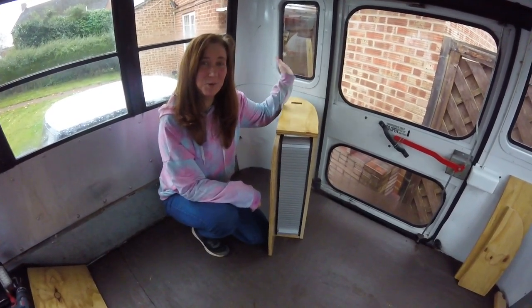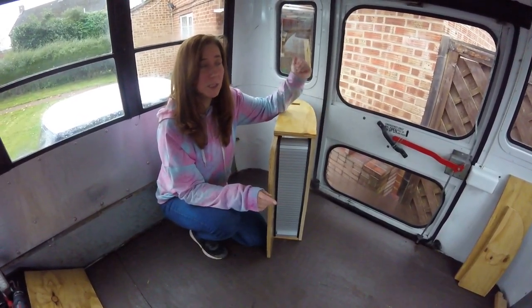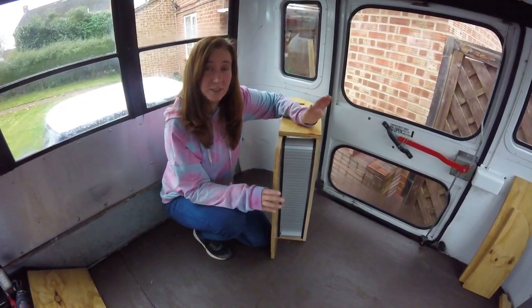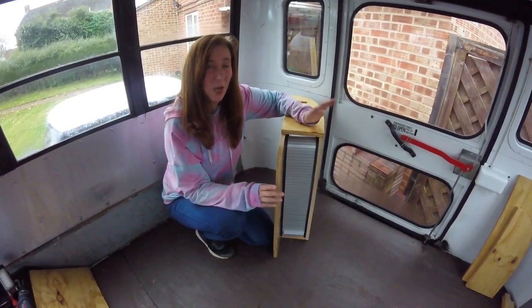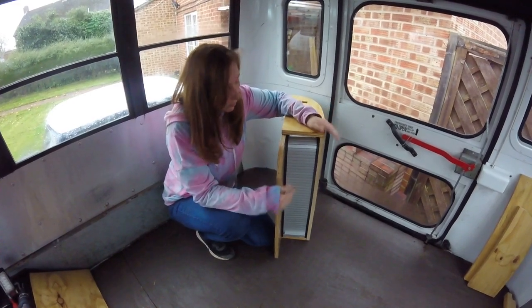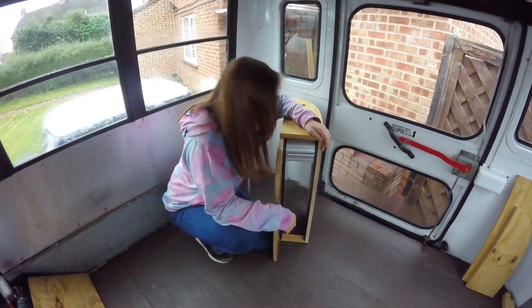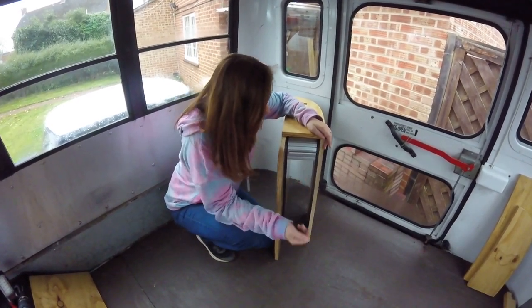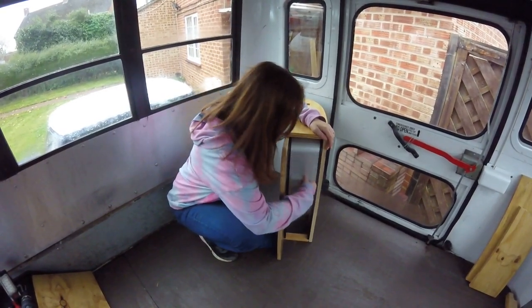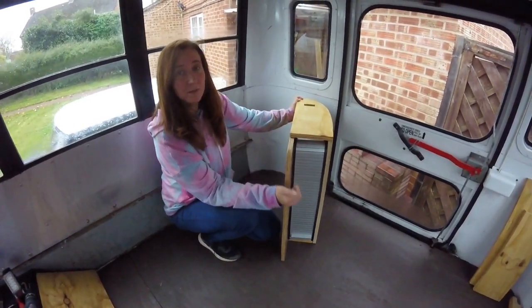I've been working on the unit to go in the corner of the bus and it has been a nightmare because nothing in this bus is straight, especially where the accident occurred — it's all a little bit crumpled. Getting straight lines has been difficult; a couple of bits had to be re-cut. We now have the corner unit built with this lovely shutter, which gives us an extra little storage corner. Space is at a premium on the bus.